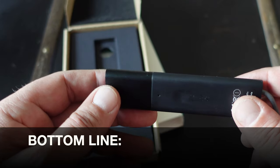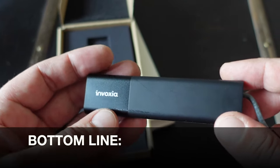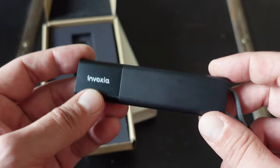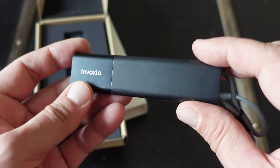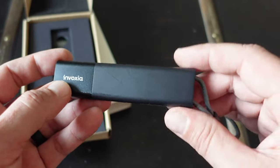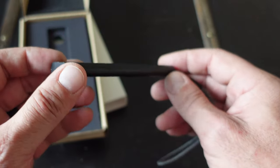If you want a GPS tracker for your vehicle, bike, briefcase, backpack, pet, child, or a hundred other applications, definitely take a look at these by Invoxia. They work well, they're inexpensive, and they perform better with each passing day.